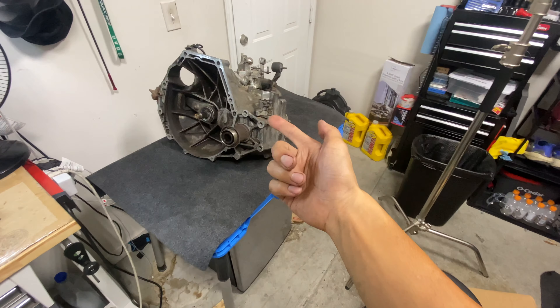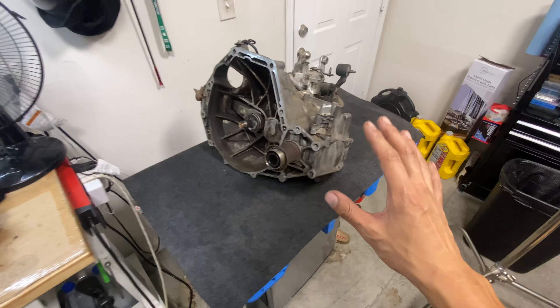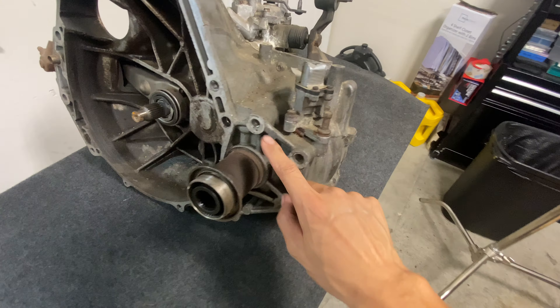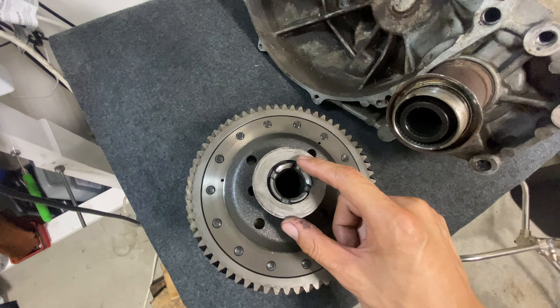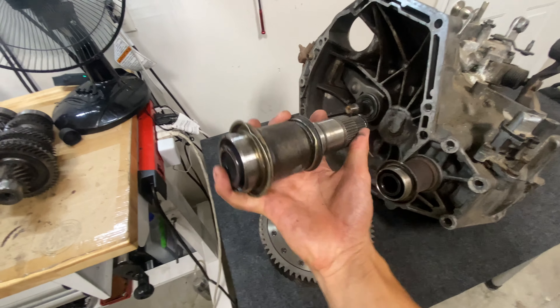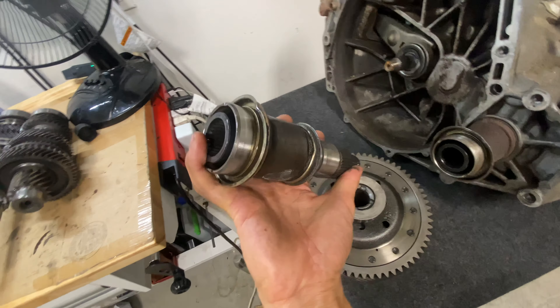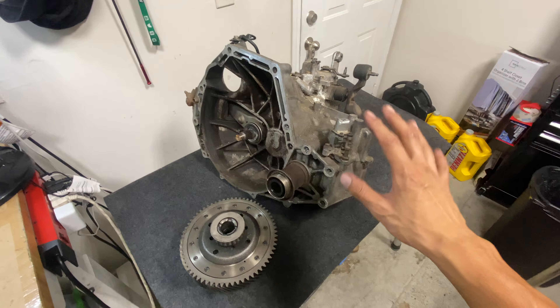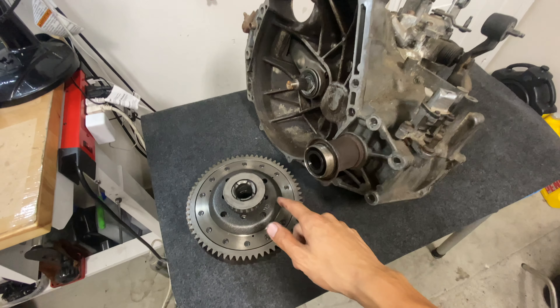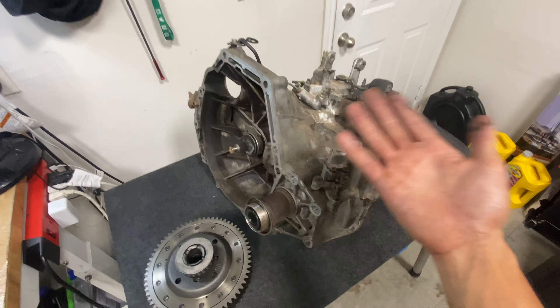If you're in the Prelude game, you already know it's really hard to find a Type SH transmission, because usually when people part out a SH, they sell the transmission with the block. To my understanding, the base and SH transmission are the same exact shell and housing — the only difference is the differential inside. This is a SH differential, and this hole right here is bigger than the base model. This is the intermediate shaft; on the left side it plugs into the ATTS unit, and on the right side it goes into the differential. I think you could swap out this differential with the base model differential or LSD and it would be converted to a base model transmission. If anyone could confirm that, please let us know in the comments.